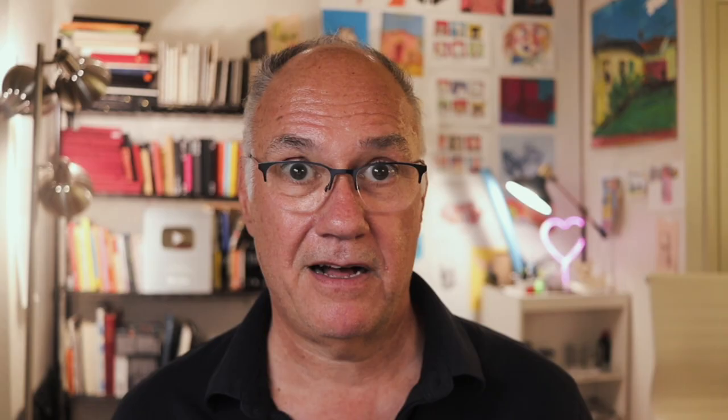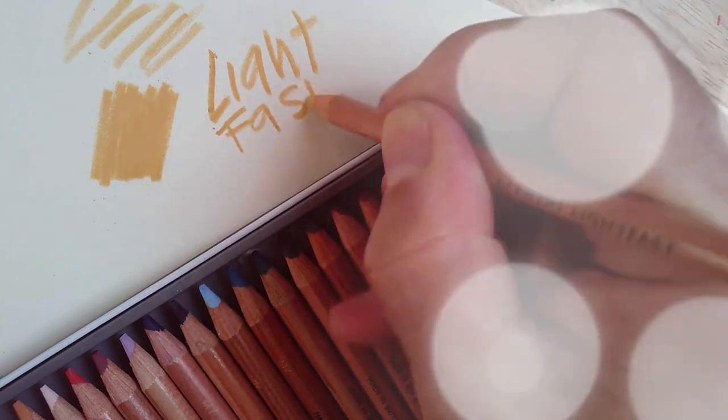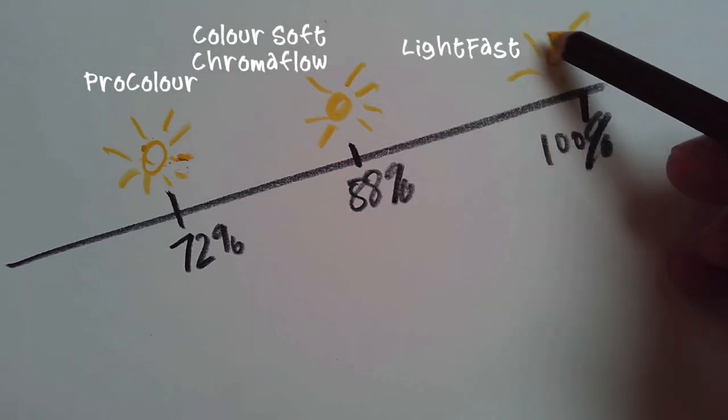Lightfastness is another issue. I work in a sketchbook so I can close it and put it on a shelf, but if you hang drawings in frames, you don't want them fading. These Lightfast pencils were actually tested here in Arizona to deal with the intensity of the sun, and they're designed not to fade for over 100 years. ProColor is only about 72% lightfast; ColorSoft and Chromaflow are 88%; and Lightfast is 100% — completely durable.